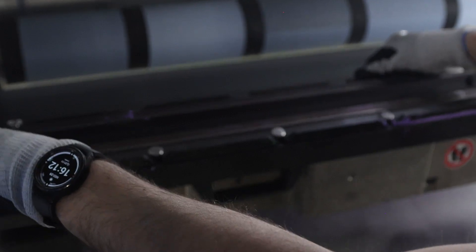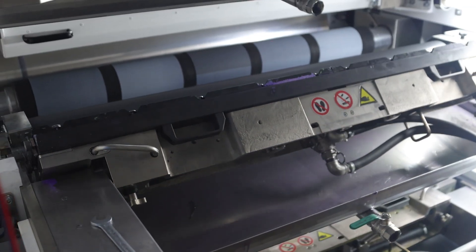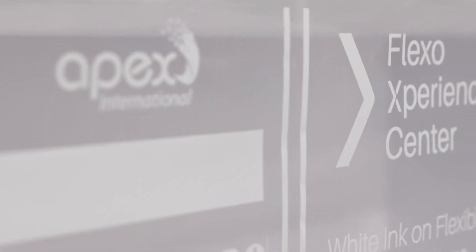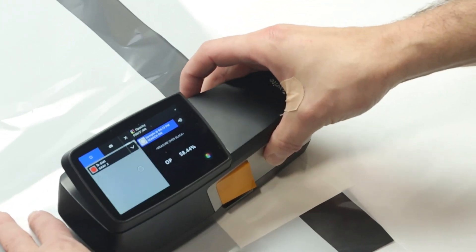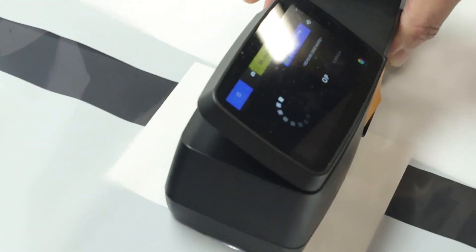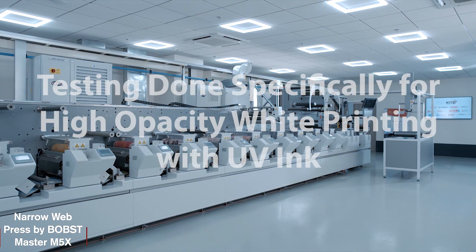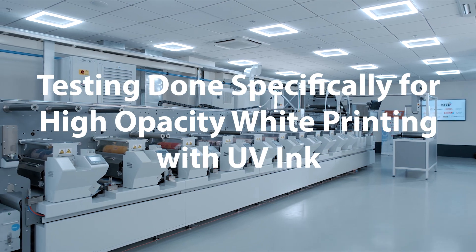To confront and overcome these challenges, Apex International has conducted extensive white opacity tests focusing on multiple parameters within the wide web packaging market. These tests have encompassed various anilox types, multiple plate types, and all conceivable micro-skinning options. We have also delved into the narrow web and label market, concentrating specifically on high opacity white printing with UV ink.